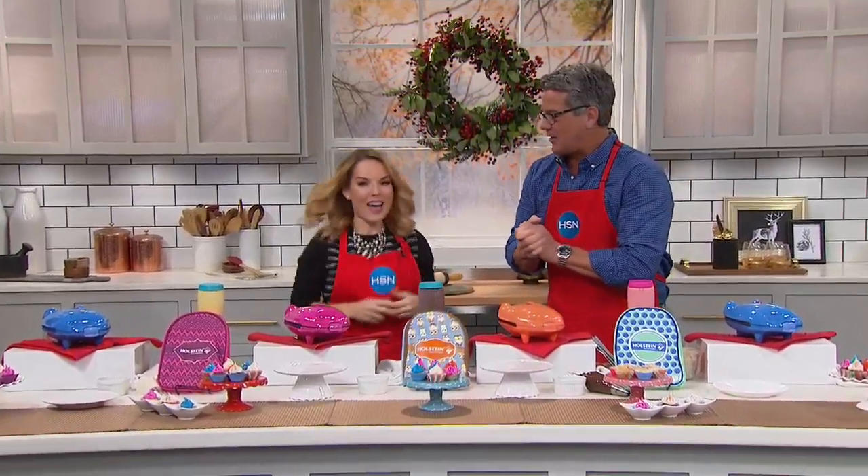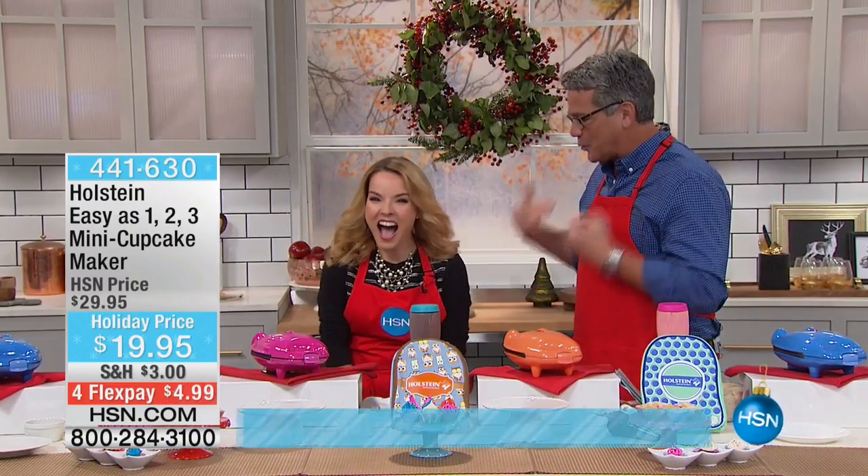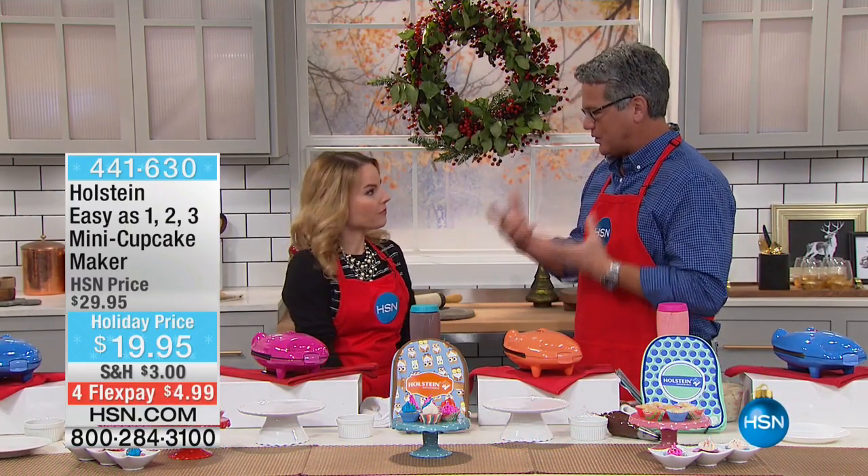Look who's here, Carrie Maletto! It's so holiday now that you're here. Oh, thank you! Because we are going to make the coolest, fun things. I love this company. Holstein is such a great company. They make all wonderful products.